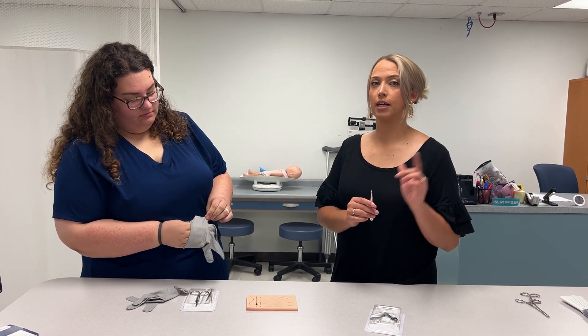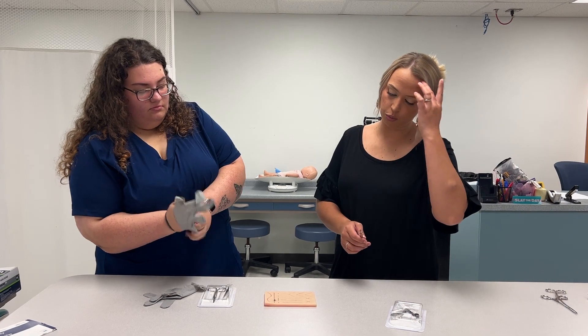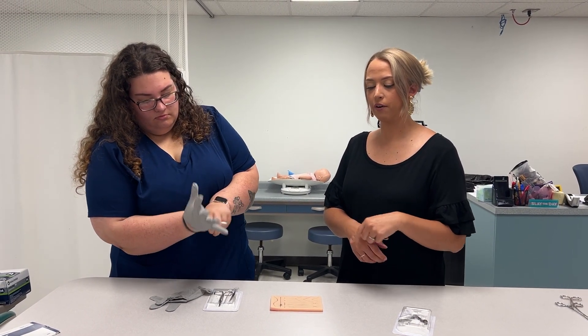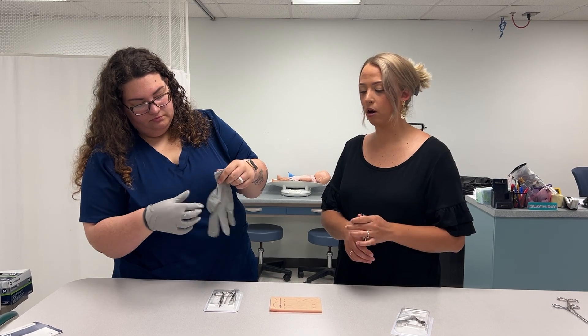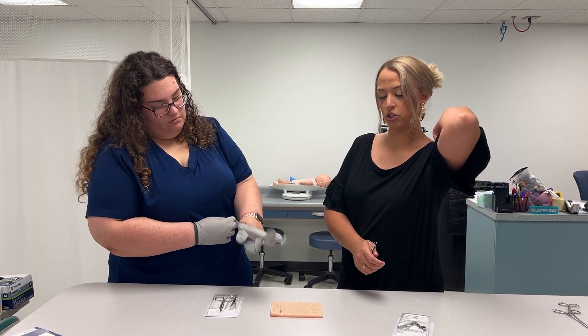Today we are going to take out some stitches. This patient has three stitches — we've already verified our patient and had the doctor come and verify that the stitches are ready to come out. The wound has actually started to close, so we are good to take the stitches out.